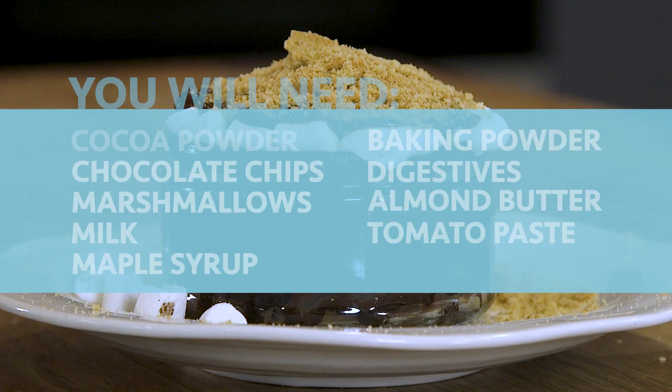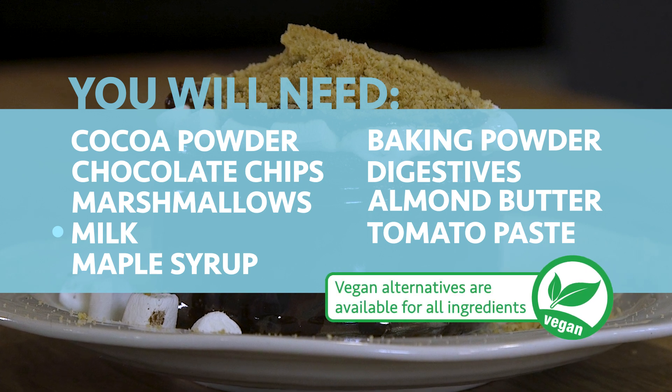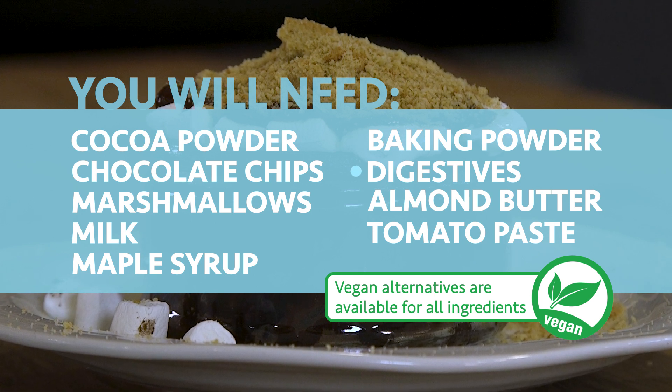You will need cocoa powder, chocolate chips, marshmallows, milk — or if you're dairy free, whatever your family would usually use in its place — maple syrup, baking powder, digestives — again if you're gluten-free, whatever your family would prefer — almond butter, and tomato paste.